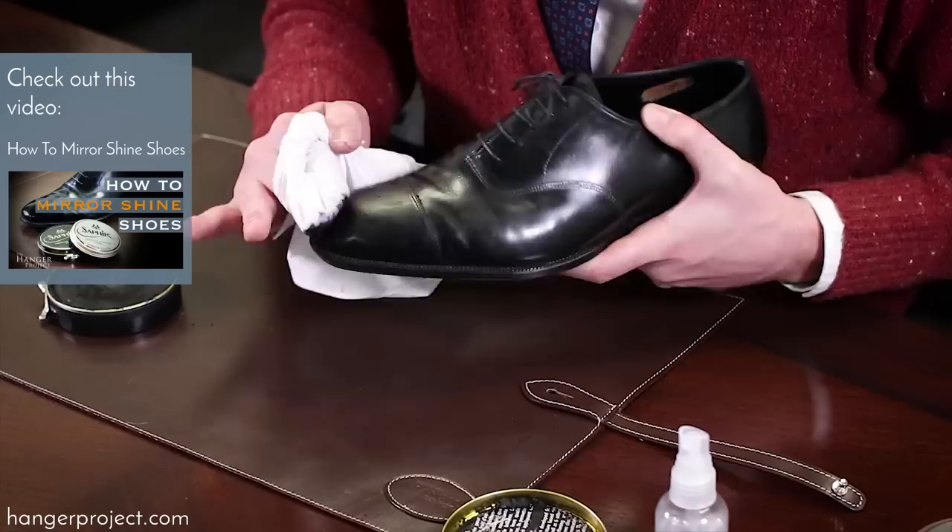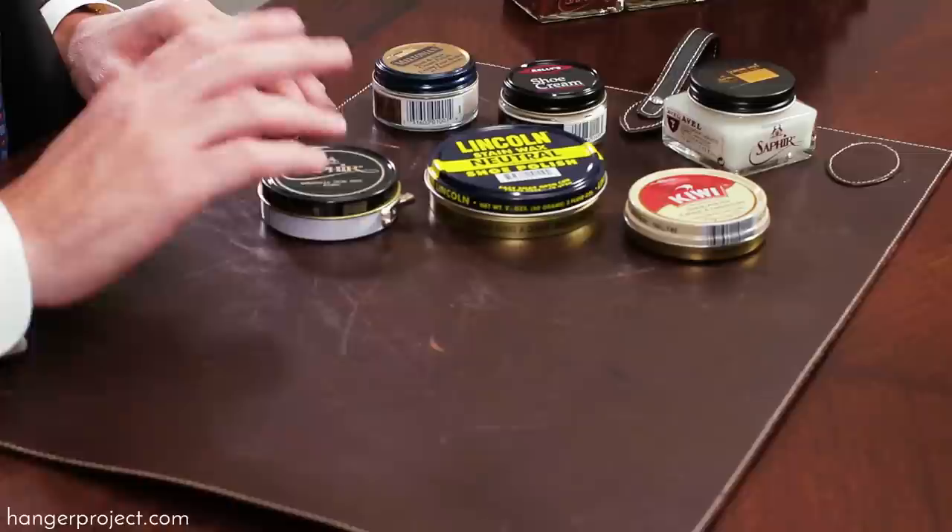The Saphir Médaille d'Or Pâte de Luxe introduces harder waxes like montan wax and beeswax that produce that high shine and, more importantly if you pursue it, that mirror shine. The combination of different types of waxes and the high quality of these waxes produce a long-lasting shine that lasts longer than what you get with ordinary polishes. And if you see that it dulls a little bit, a simple rebuffing with a horsehair brush is all that you need to rejuvenate and renew that shine. You're going to find that it's longer lasting and it's going to stay looking better longer.